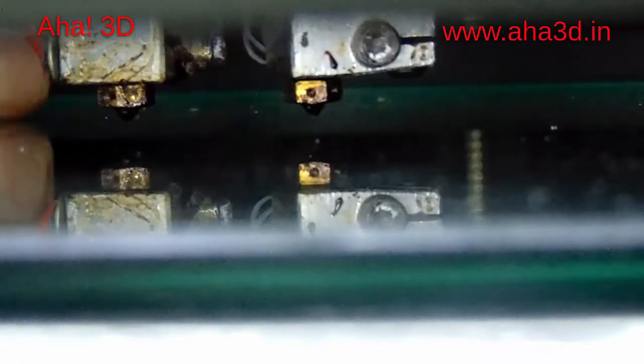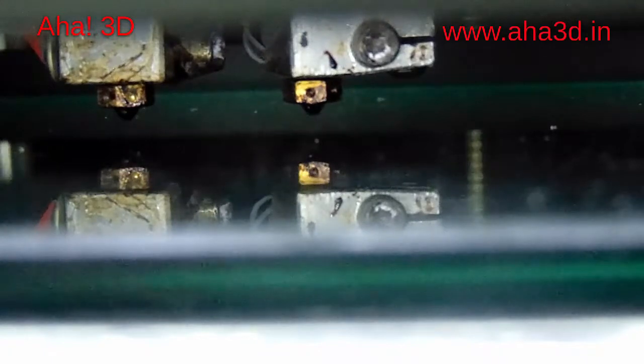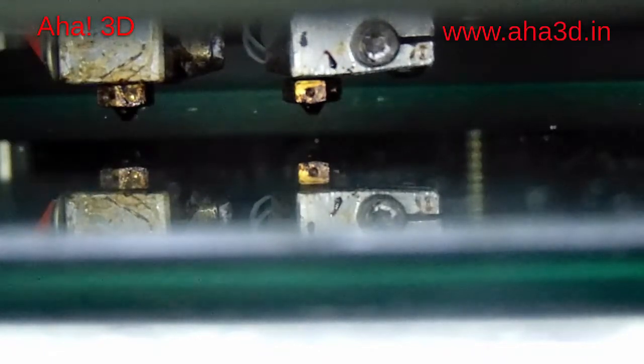To reduce this distance, we have a nut beneath the bed. Let me show you the nut. This is the look below your bed. The nut here — this one — is used to increase or decrease the distance between the bed and the extruder pins.